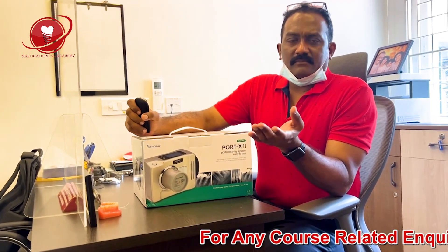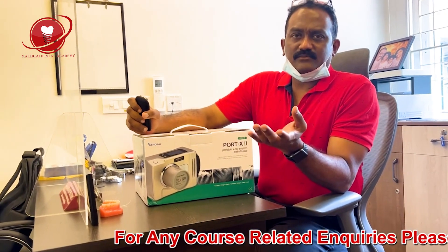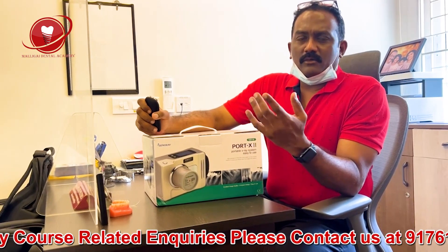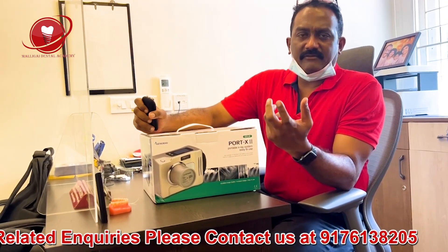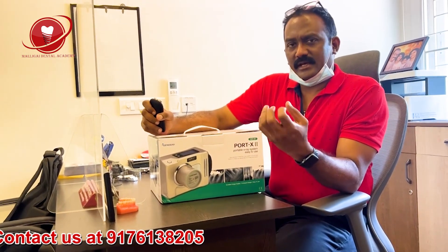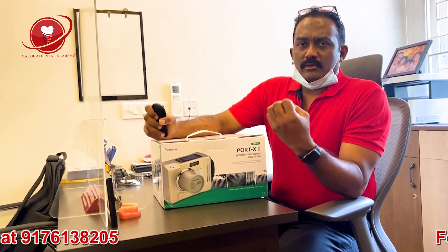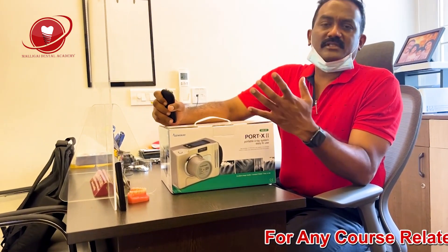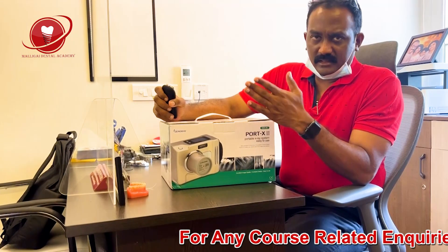I have been practicing implants for the last almost 12 years and practicing dentistry for the last 22 years, so I know how difficult it is to take an X-ray every time. The patient positioning, the sensor positioning, or the X-ray film positioning — everything goes wrong when you don't keep it properly. One thing I invested in early in my practice is a portable X-ray machine.